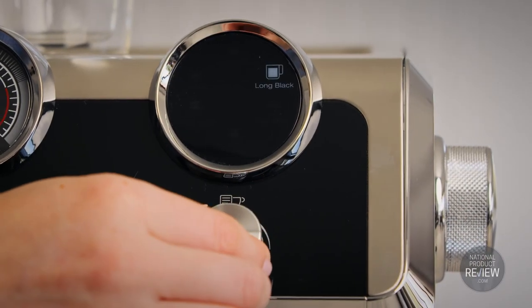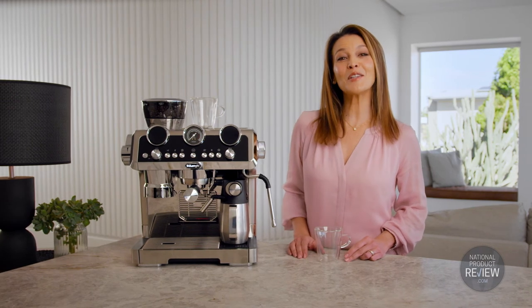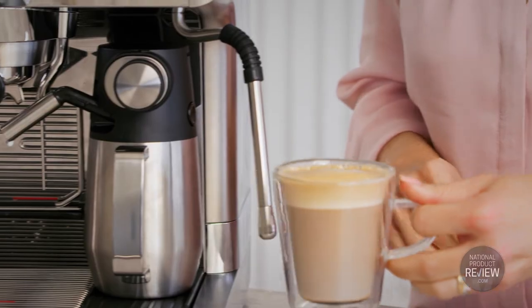For the ultimate quick and easy cup, there are six preset recipes from a satisfying espresso to a creamy cappuccino. So whether it's your morning heart starter or the perfect note to end dinner, make your coffee sing with De'Longhi's La Specialista Maestro.